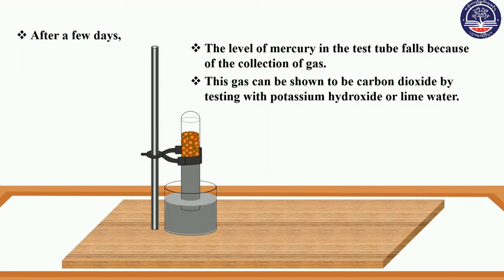This can be shown to be carbon dioxide by testing with potassium hydroxide or lime water. Carbon dioxide reacts with potassium hydroxide in the water.